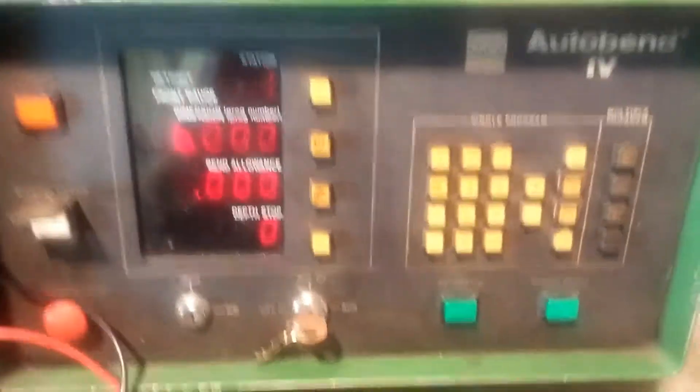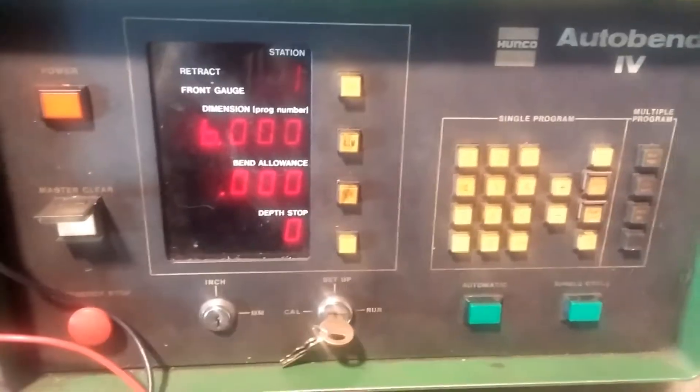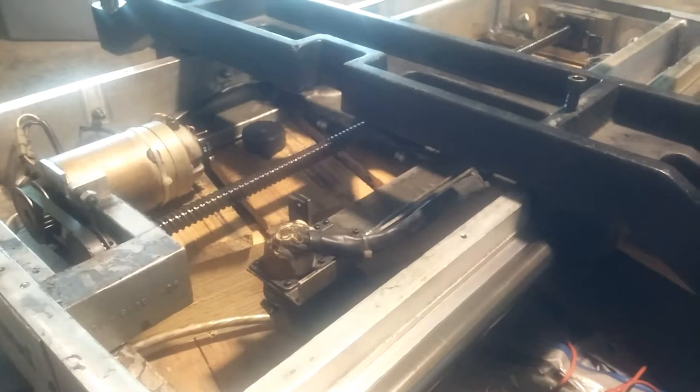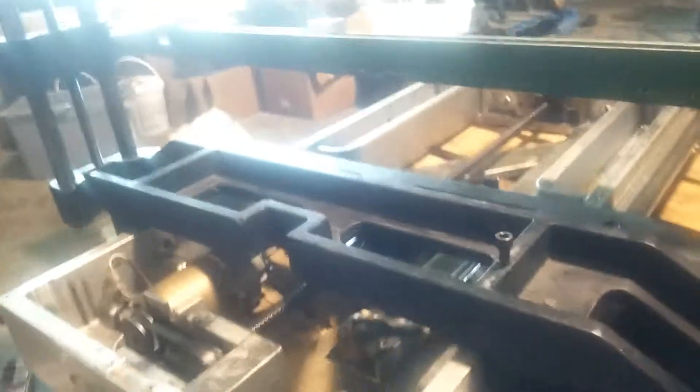It thinks it is right at six inches — it thinks it has a 12-foot gauge and six inches would be the exact middle, so it went to the exact middle and stopped. I hit single cycle and it's going to try to go to five point nine. Hit single cycle again, it tries to go to six point one.